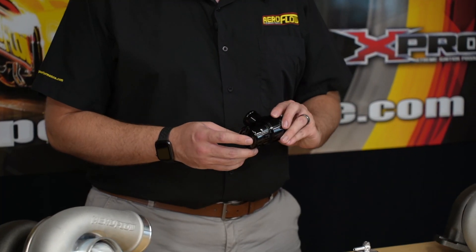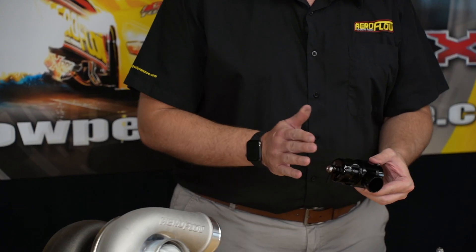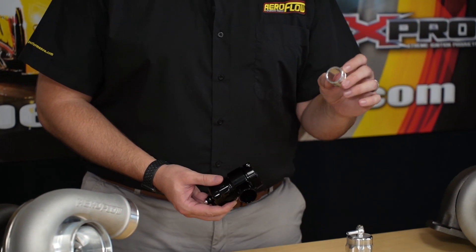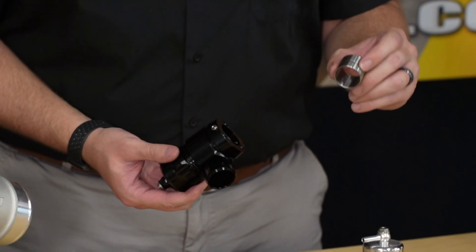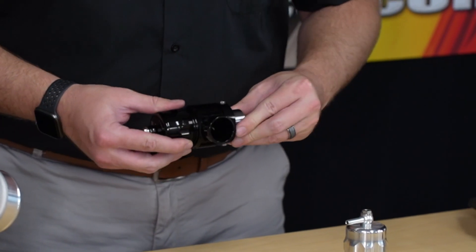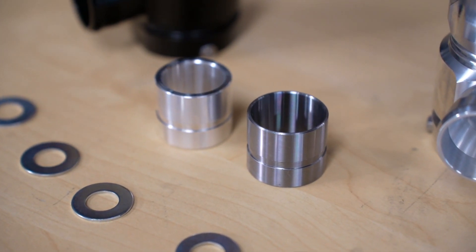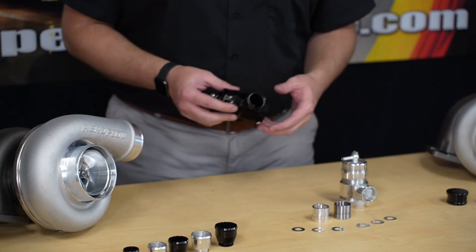Moving on to the compact version, as you can see, it is a much smaller design. It's a little bit taller than the other one, but the inlet on the bottom is a lot smaller. It comes with these weld flanges — this is an alloy, and there's also a stainless steel option. As you can see, there's a little groove in there. When you fit it into the bottom of the valve, you've got these little grub screws that will basically bite into that groove in the flange, and that's how you seal it on. Weld that onto an alloy or a steel pipe and you're good to go.